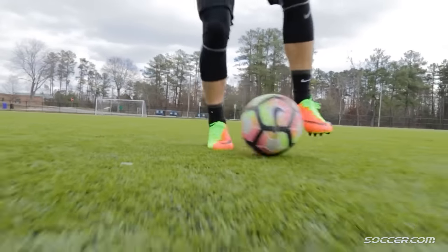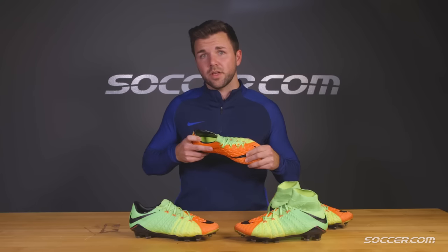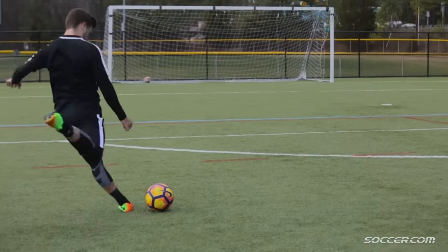While you do lose a little bit of that locked-in sensation from losing the collar, you gain a lot more rotational freedom around the ankle, which really helps you to open up and strike through the ball a little cleaner.